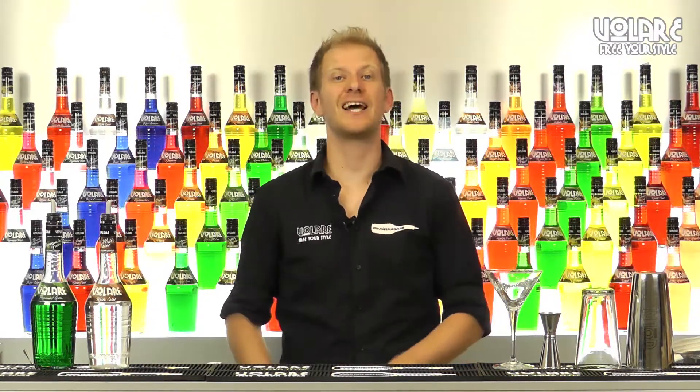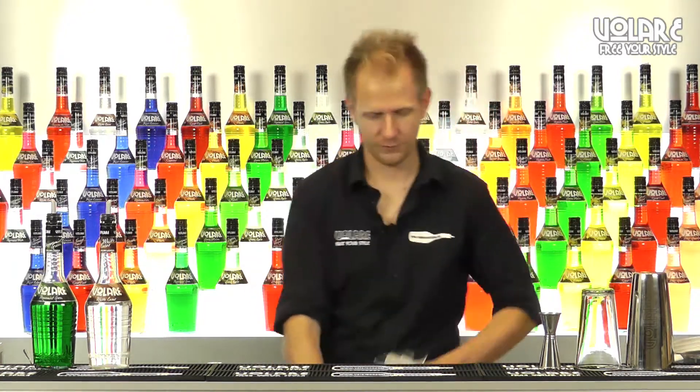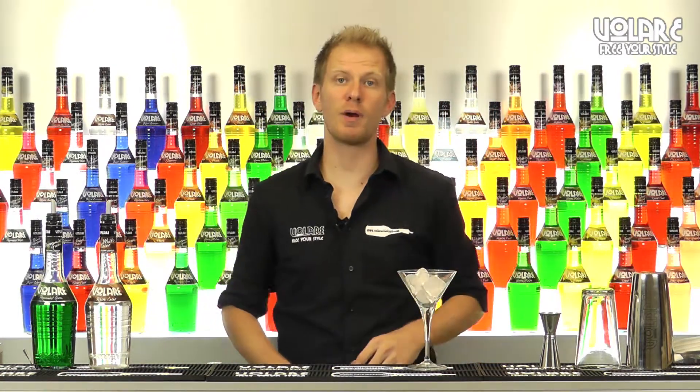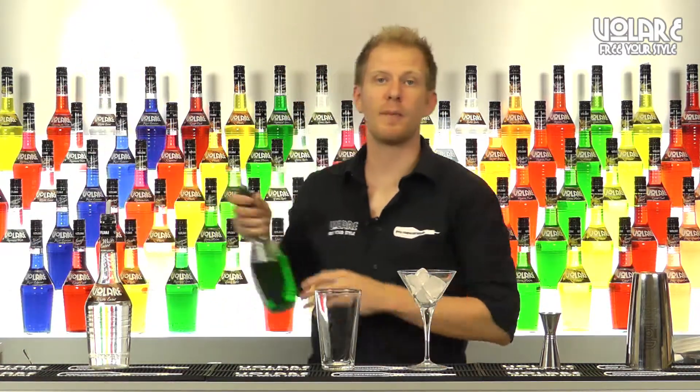It's served in a martini glass so the first thing to do is chill the martini glass. Then we're going to grab a Boston glass and add 30ml of Volare peppermint green liqueur.